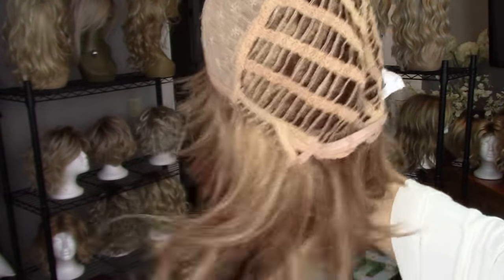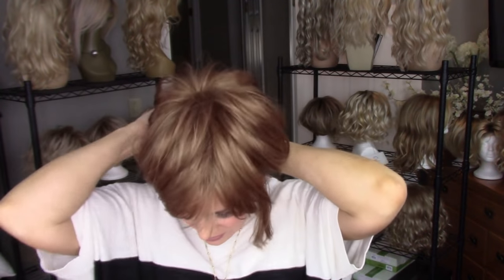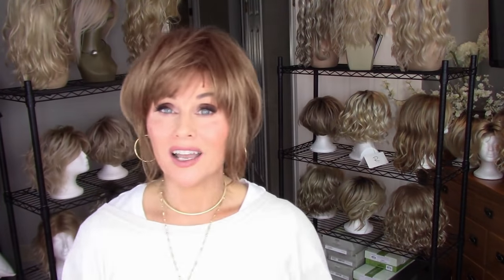There's an extended open nape, velcro adjusters, and open ear tabs. I always love to see what it looks like with an ear tuck — especially with bangs — and I think that looks really cute. There's plenty of hair on the ear tab to obscure any bio hair in the front. It tucks very nicely. There's also enough hair in the back to do a low ponytail to get it off your neck. And it looks cute with reader glasses too!